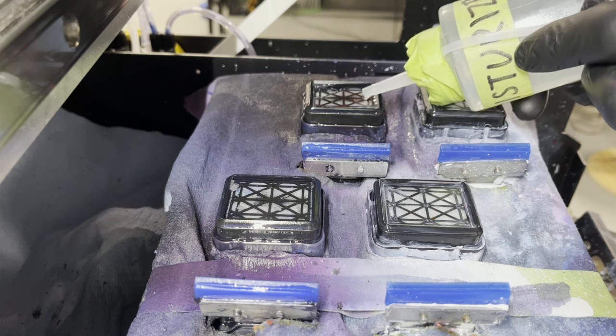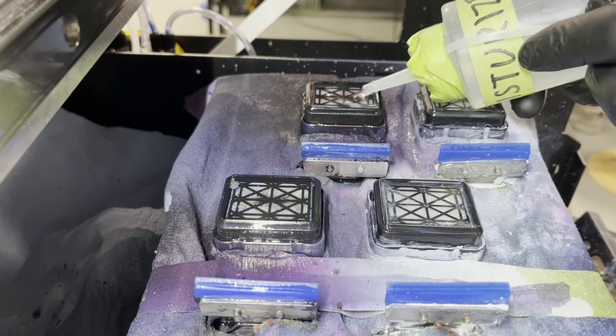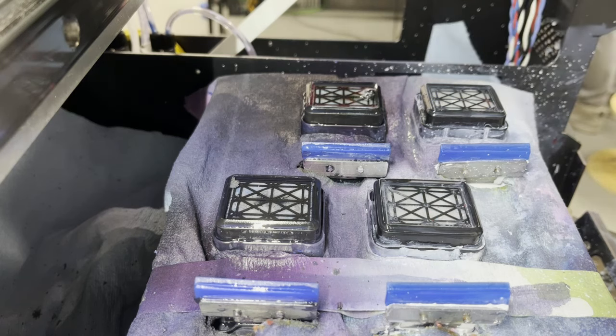Now we have a clean capping station ready for wet capping the heads and keeping them nice and moist. The next thing is to move over to the actual heads and clean them before returning the head to base to sit.